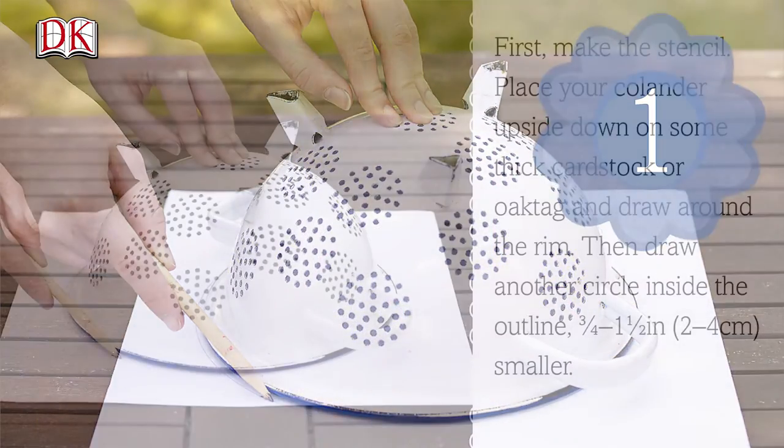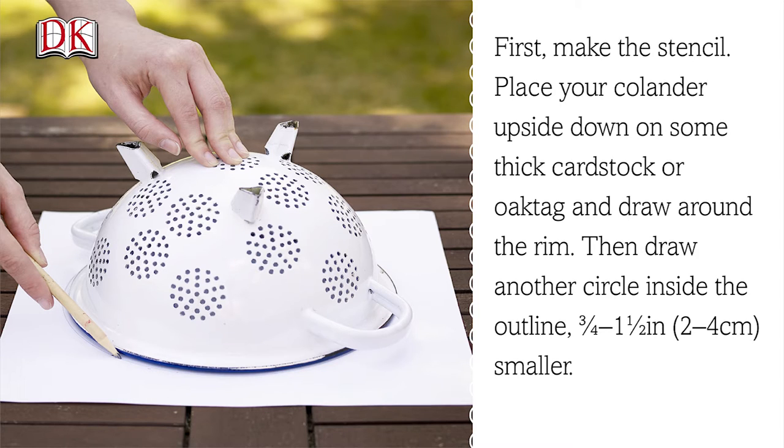Step 1. First make the stencil. Place your colander upside down on some cardstock or oak tag and draw around the rim. Then draw another circle inside the outline between three quarters and one and a half inches, or two to four centimeters, smaller.